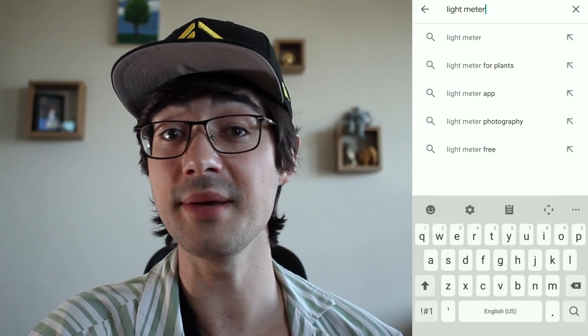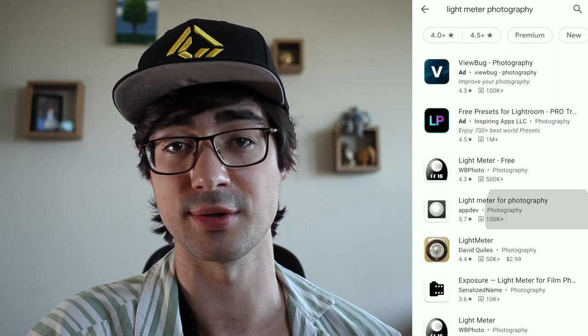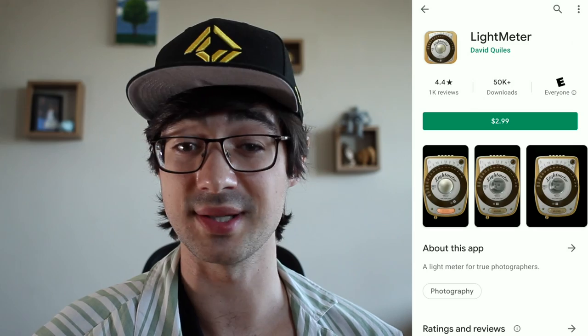Browse around for a light meter app. This measures light and converts it into camera settings for a proper exposure. Most cost a couple bucks instead of a $200 Seconic one.